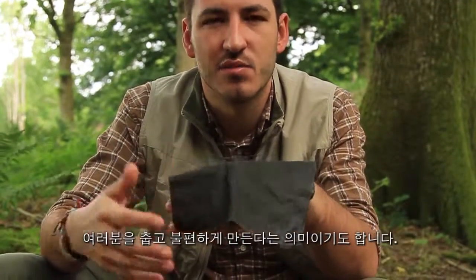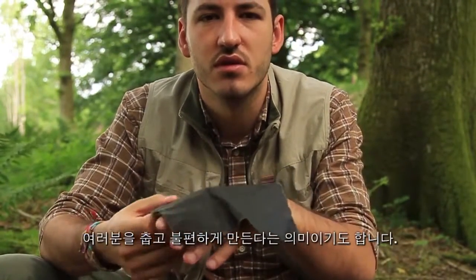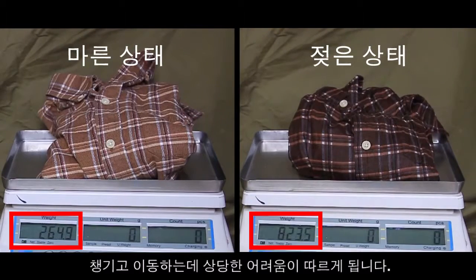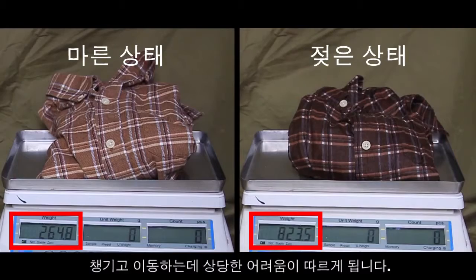holding moisture against your skin, making you feel cold and uncomfortable. Wet cotton is also very heavy, making it much more difficult to pack up and carry your gear.